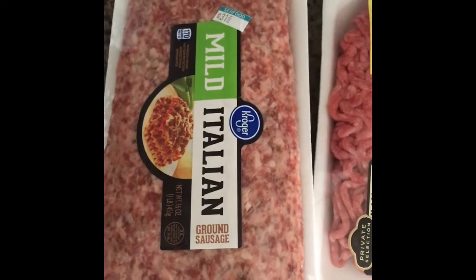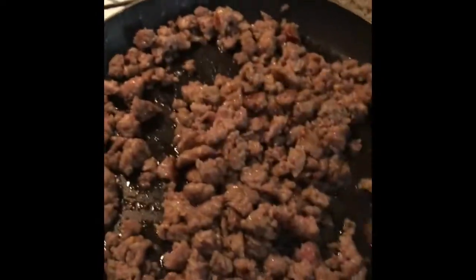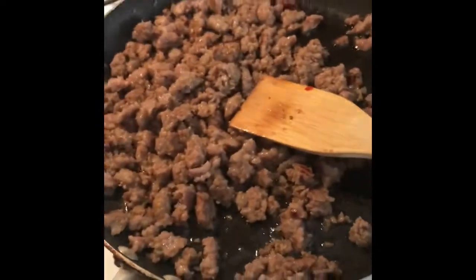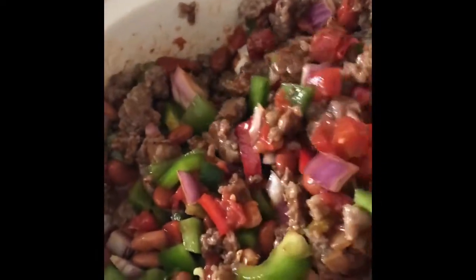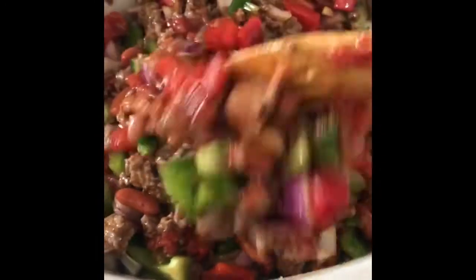Next we have to cook our meat. I do one pack of Italian sausage and one pack of ground beef. We're going to cook our meat and sausage. Once that's done, add all your meat to the chili — obviously drain the grease out. You can also substitute this for vegetarian meat if you want vegetarian chili. Stir all the meat into your chili. It seems very thick right now, but as it cooks, all of the juices from the vegetables are going to thin it out, so don't worry if it seems chunky.